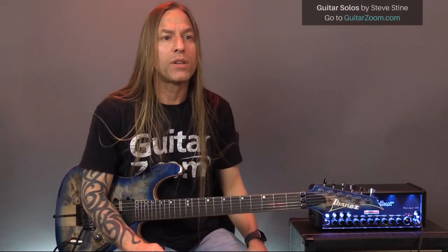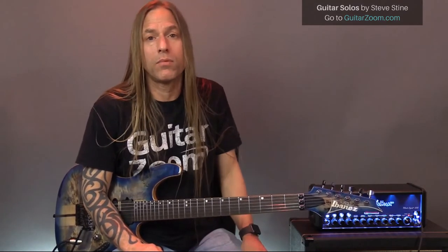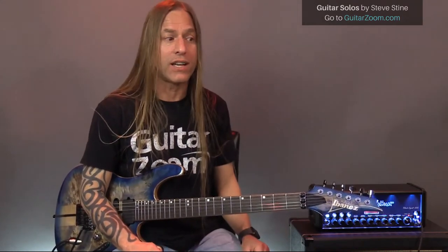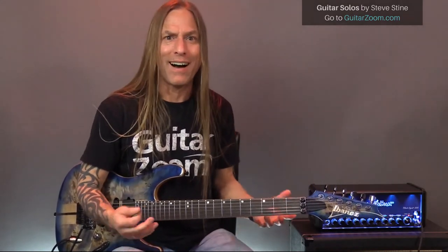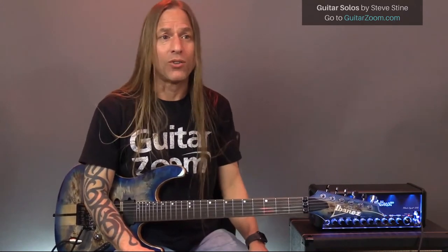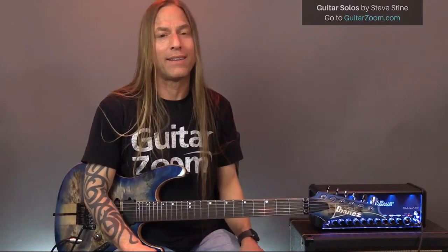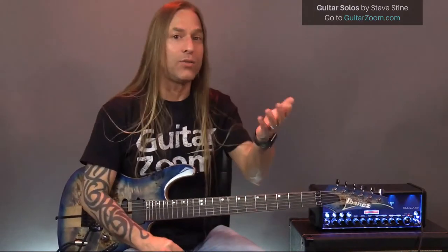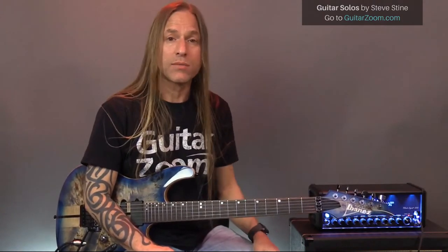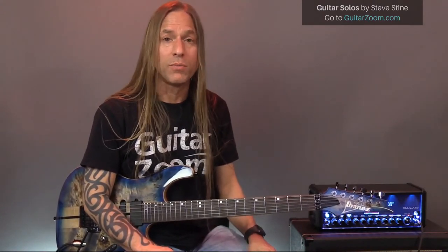Steven says customer support is super nice and always willing to work with you. Nobody on this Guitar Zoom staff has any intention of trying to rip somebody off. The point is you guys need to be happy all the way around. If you're not, get ahold of customer support and they'll do whatever they can to make things work for you.